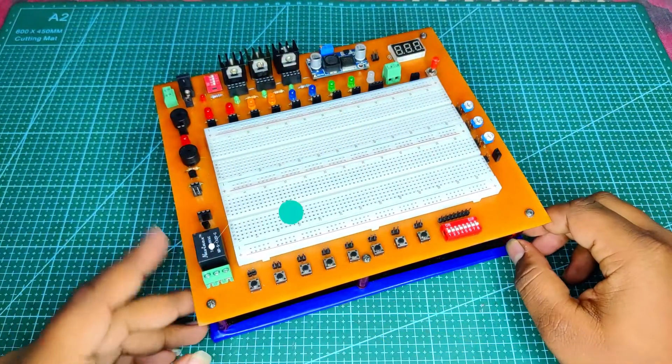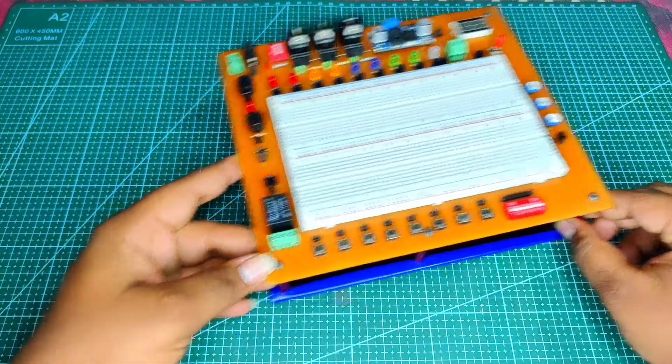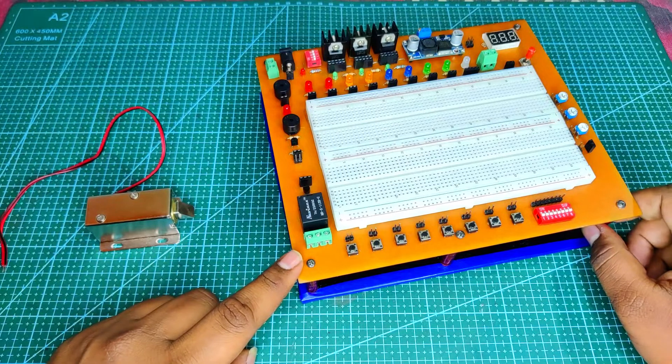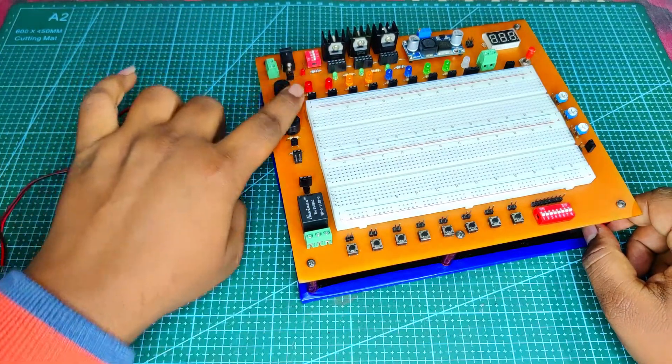At the left bottom corner I have placed a single-channel 12V relay module, because if the user wants to control a specific load instead of using the output LEDs, they can use it instead.